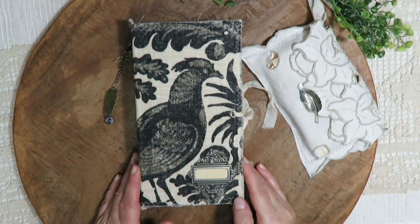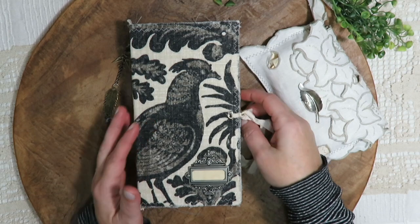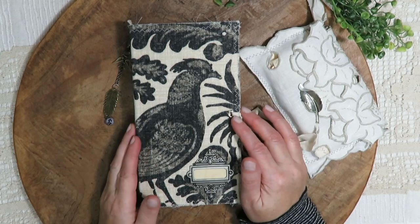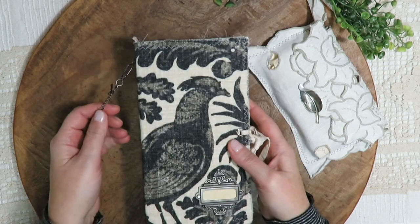Hi everybody, Lynn here. Welcome to my channel. Today I have my November Graphics Fairy design team junk journal to show you. This time I've done a nature themed journal — it's travelers notebook size with three signatures, and I believe it's a hundred and seventy-six pages front and back, give or take.